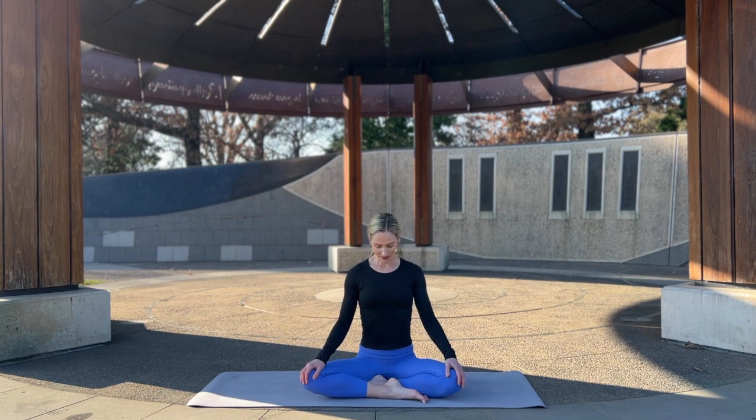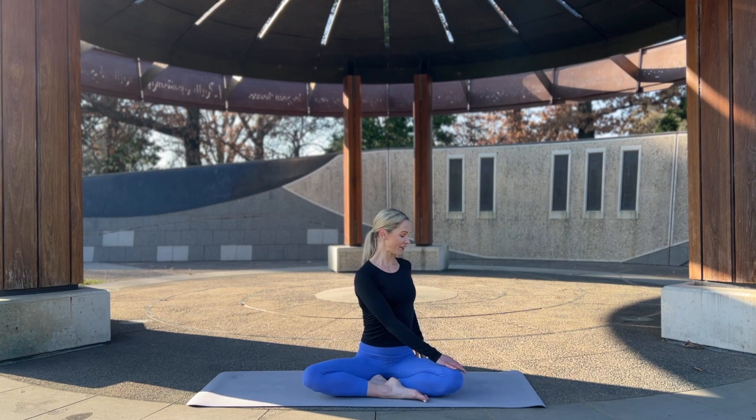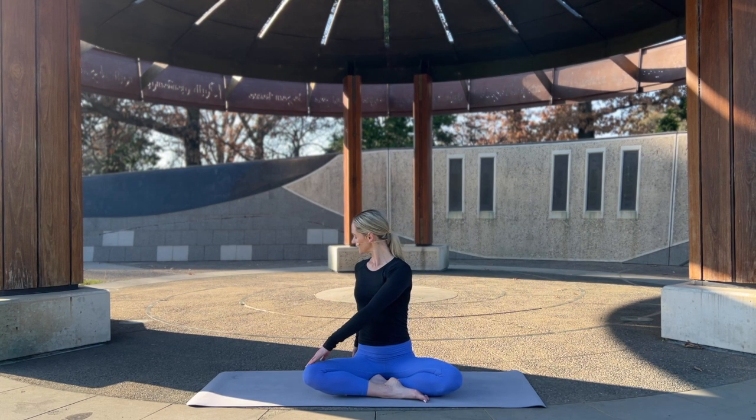Make sure you're sitting up nice and tall, grounding the sit bones into the mat, hands resting on the knees, belly in, broadening across the collar bones, pressing up through the crown of the head. Let's take a gentle twist to the right — left hand to the right knee, looking over the back shoulder, nice and gentle. Coming through center, inhale, exhale to twist, eye gaze just over the back shoulder.